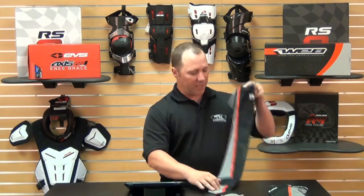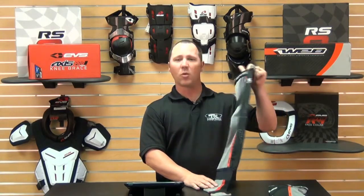Let's start with the EVS Fusion Tug Sock. If you have knee braces, this sock is a must-have. It's a full-length sock, so it comes all the way up to your thigh, protecting your thigh and calf area from the knee braces or any kind of wear or abrasion you might have from your knee braces.